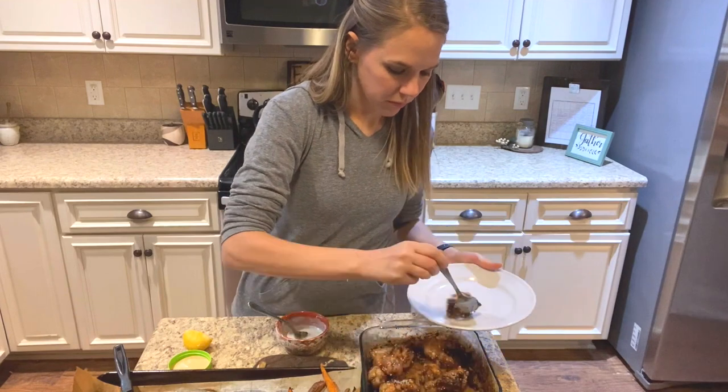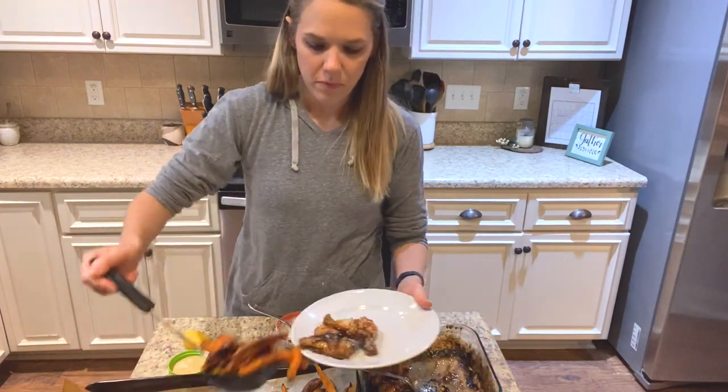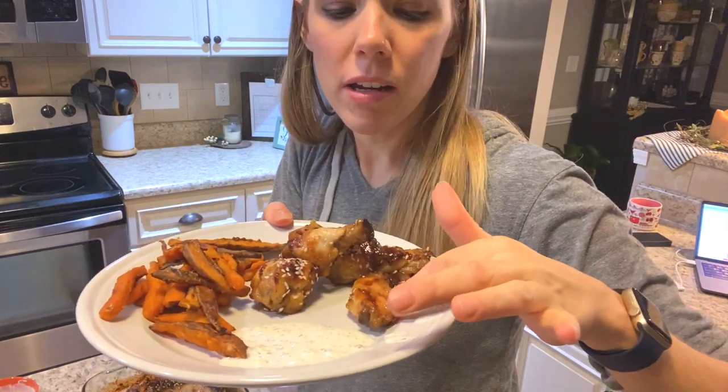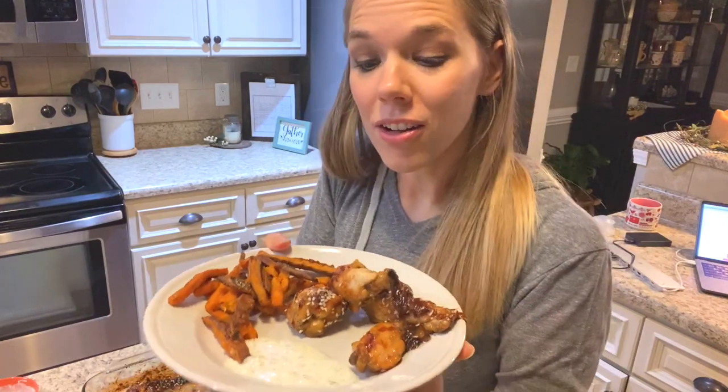So there you have it — some delicious honey ginger chicken wings, crispy sweet potato fries, and a little homemade ranch dip that did not take long at all to make. This was an easy weeknight meal I can make without spending hours in the kitchen. Get yourself some good ButcherBox chicken wings and meat without all the added hormones and antibiotics — animals fed their natural diet, able to free range and eat bugs like they're meant to. I'll put the link to order your own ButcherBox down below. See you next time.